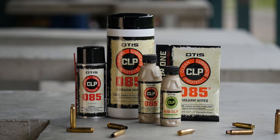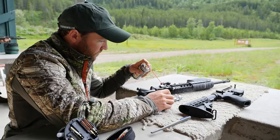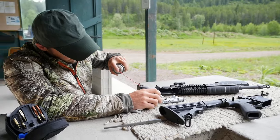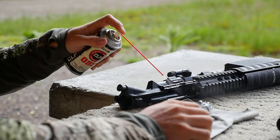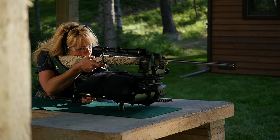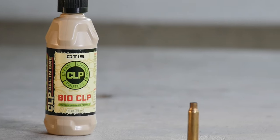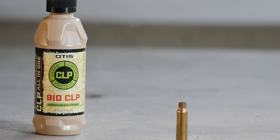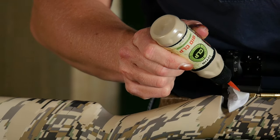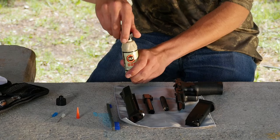Otis CLPs give you all-in-one protection in one formula. For over 30 years, 085 CLP has proven to perform — quickly cleaning out carbon and fouling and leaving a layer of protection against friction and rust. You can also choose Bio CLP for a hard-working biodegradable formula that protects the environment as much as it protects your firearm.